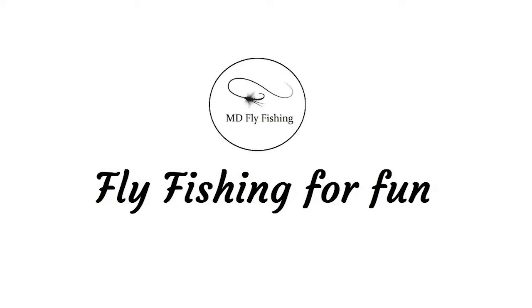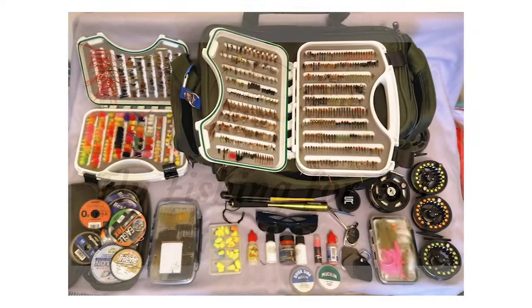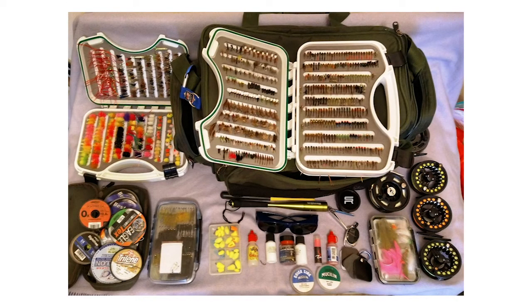Hi guys and welcome back to MD Fly Fishing UK. The 2021 season is upon us — I'm hoping to get out in February. During lockdown I've been going through my bag, refreshing things, getting a few more flies, and making sure I've got everything. Originally I started with just a little backpack, but it's grown into a large shoulder bag. This is what I carry around with me — it holds quite a lot of equipment, built up over the years adding bits and pieces.